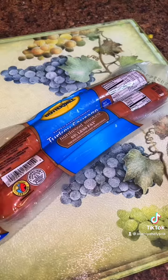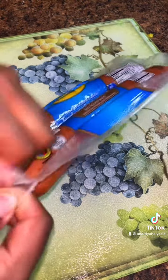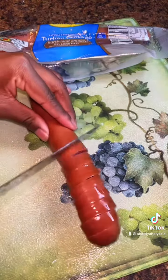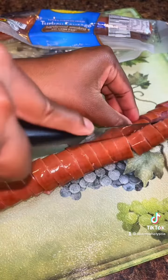You do some turkey sausage or beef — just make sure it ain't pork. Really, it don't matter: beef, turkey, or chicken sausage. Cut it down the middle like this to half it.